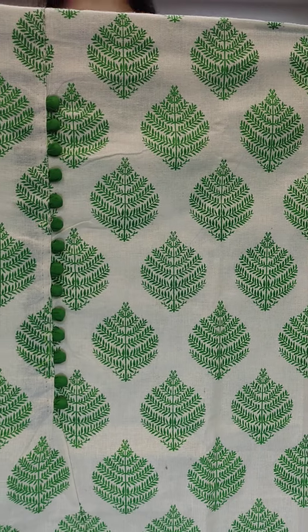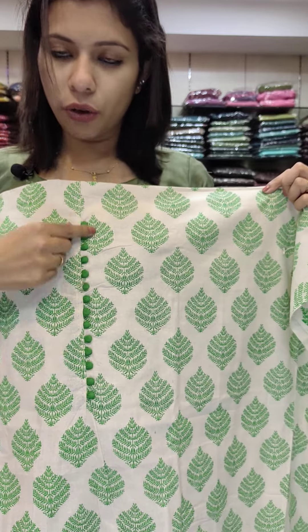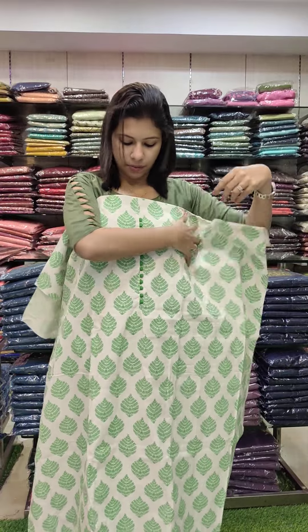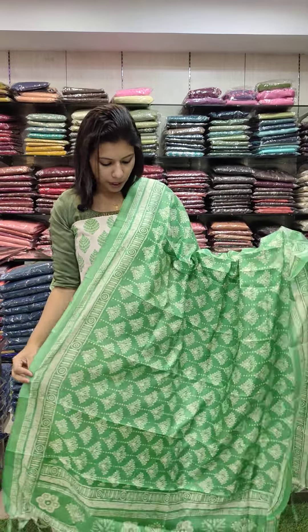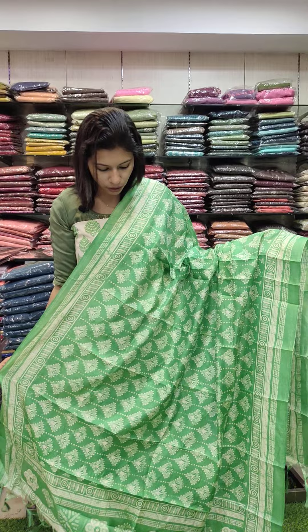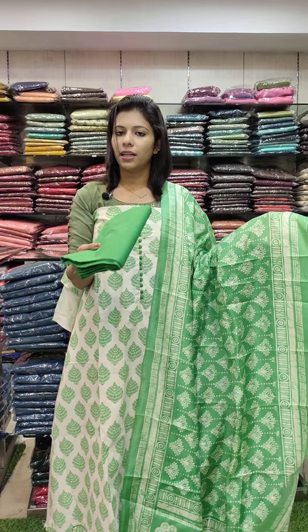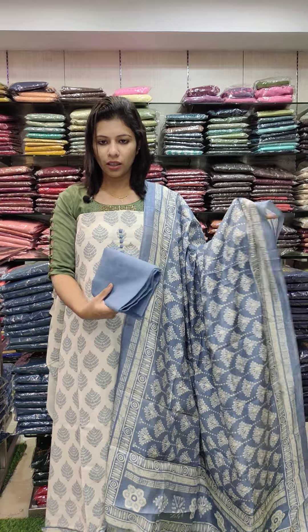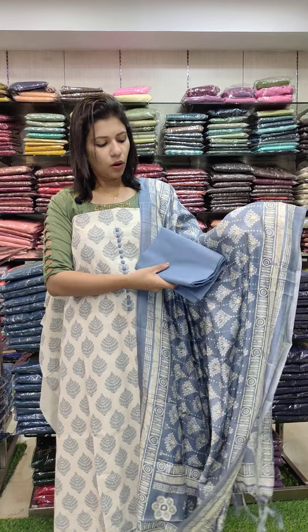The next set is jute cotton fabric block print. This is a leaf style — it is a leaf pattern in green tone. It works on the back set as a full block print. The jute cotton fabric is silky, in a dark green tone with full print pattern. The second color is ash blue tone with off-white contrast.